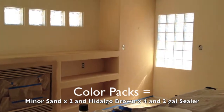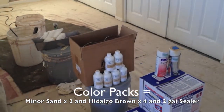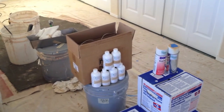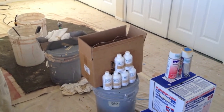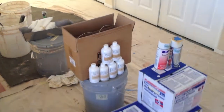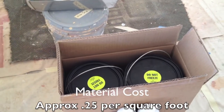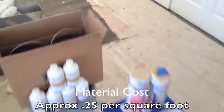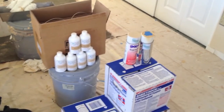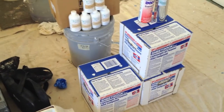As far as ordering: I've got two color packs of Minor Sand and four of Hildago Brown, just to be on the safe side. We're going to use right around a gallon of sealer, so I have an extra gallon just in case. I also have match spray paint for each color for the outlet covers, and of course there's my plus three.